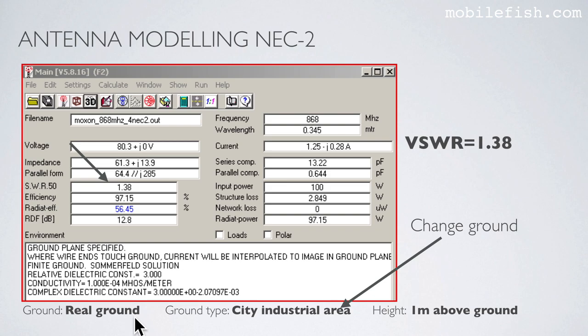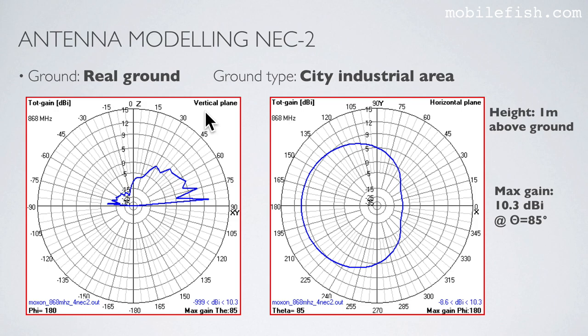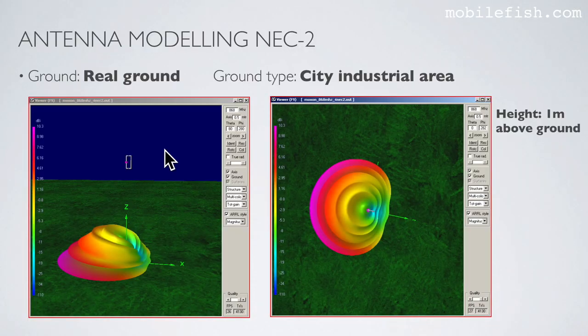I have changed the ground to real ground and the ground type is city industrial area. The height is still 1 meter above ground and the VSWR is still 1.38. The radiation pattern in the vertical plane and horizontal plane shows a maximum gain of 10.3 dBi at an elevation angle of 85 degrees, with corresponding 3D radiation patterns also shown.